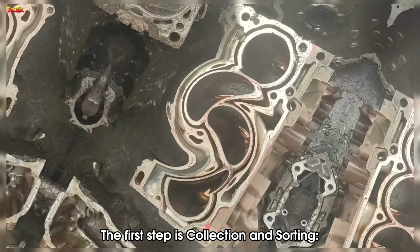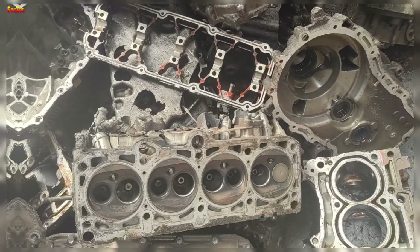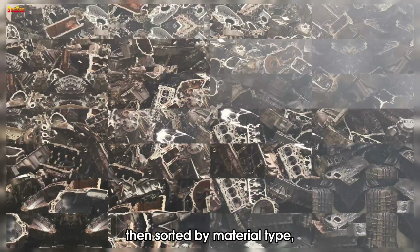The first step is collection and sorting. Cases are collected from recycled sources, then sorted by material type, mainly aluminum.